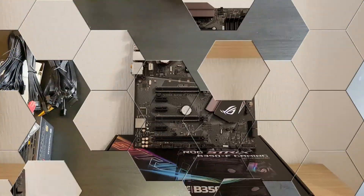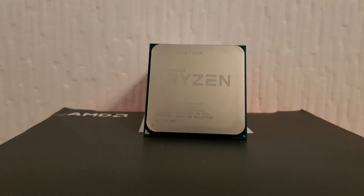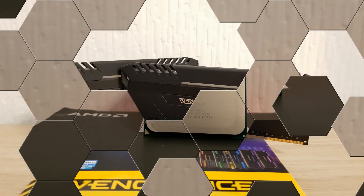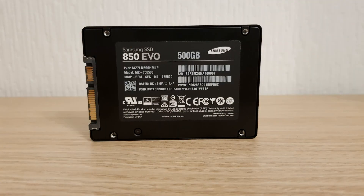That's pretty much it for this video. Thanks for watching, guys — please like this video and subscribe to my channel. Make sure you have notifications on so you don't miss the second part of this computer build.